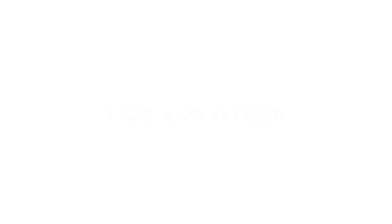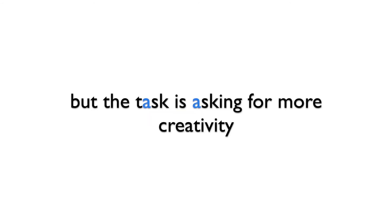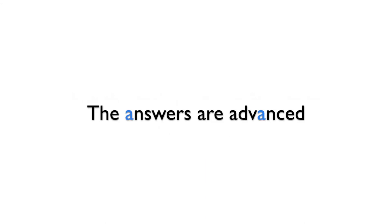I start work in March. I've moved into my apartment and Charles has asked me to marry him. You've grasped the basics but the task is asking for more creativity. The answers are advanced.